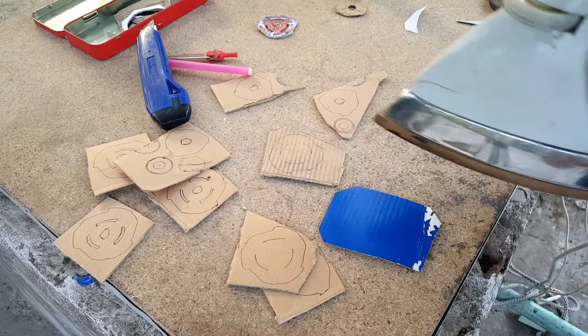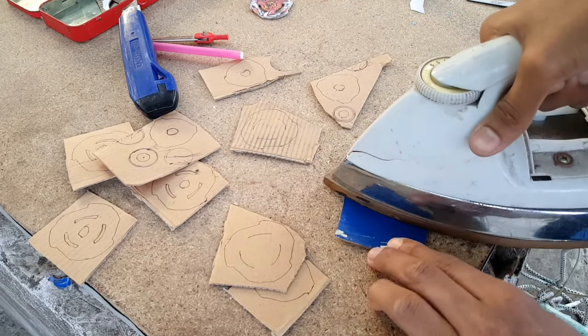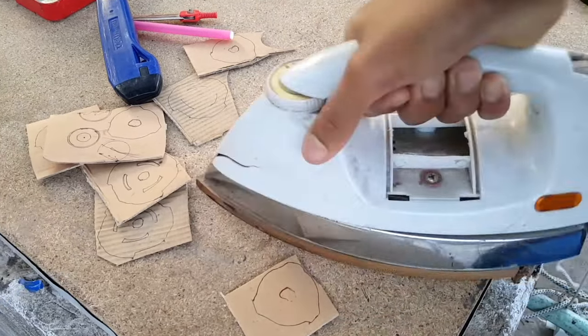If you have an iron, try to do this — it will help the cardboard dry up very quickly and also help you cut the cardboard pieces properly. I'm actually trying to remove the water and air from the cardboard to make it fully dried up so that it will be easy to cut out.